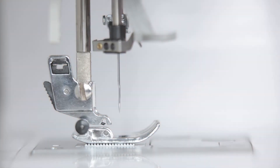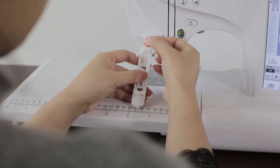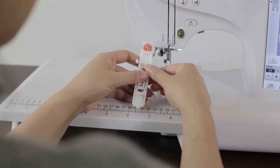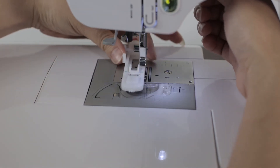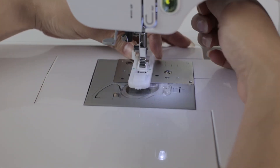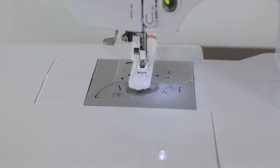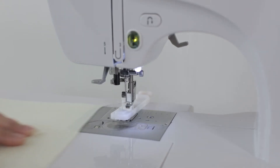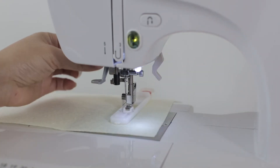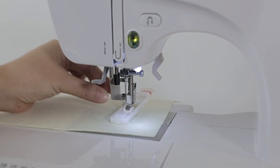Part 5: Buttonhole. Take out the presser foot in the correct way. Put the button into the buttonhole presser foot to set the buttonhole length. Press the buttonhole presser foot to the notch of the presser foot bracket to complete the installation. Put cloth marked with the buttonhole position under the presser foot, pull down the presser foot and the lever.